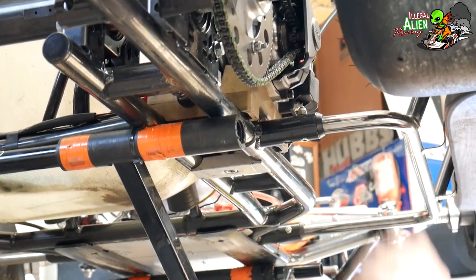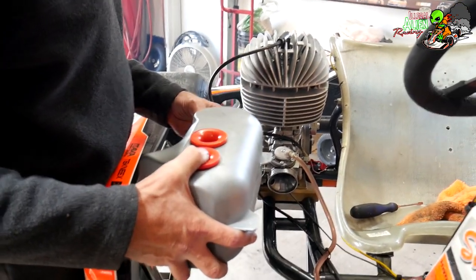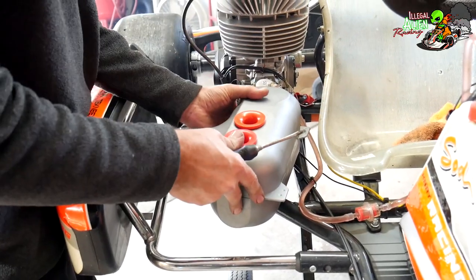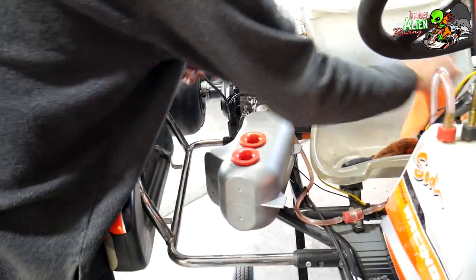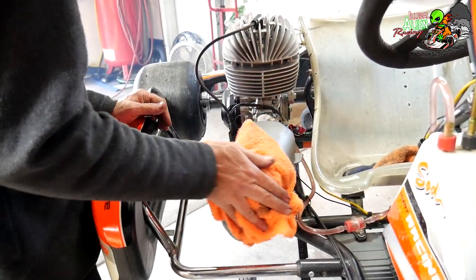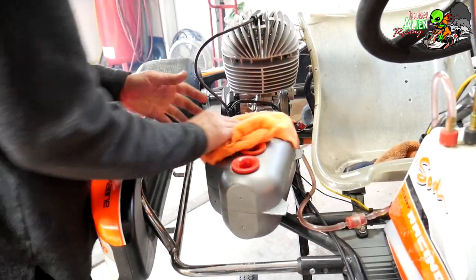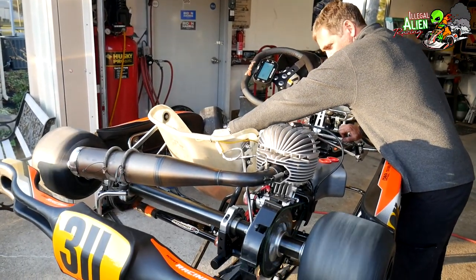Tighten down the motor clamps. Check your chain tension after you get it all done. Put the air box back on and tighten the clamp up. And she's ready.